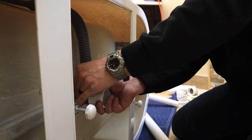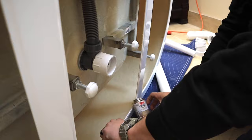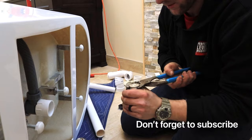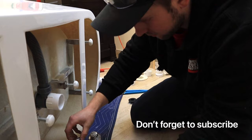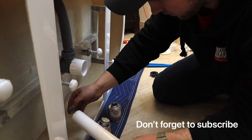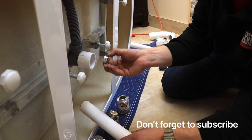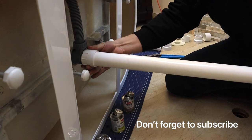Next we have our glue and primer — we're going to do both. Grab channel locks to open them up. Always nice to have a drop cloth next to you when you do this. The primer basically cleans everything up first, then apply the glue — put it on thick. Push the fitting all the way in and give it a twist; the twist is really what seals it. Hold that for a second, and then we're going to put the tub in.